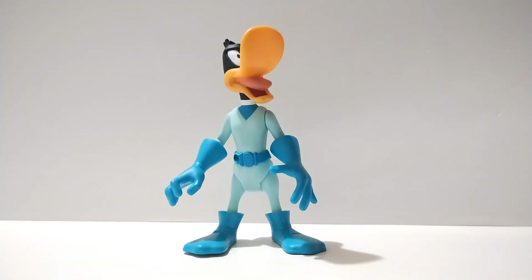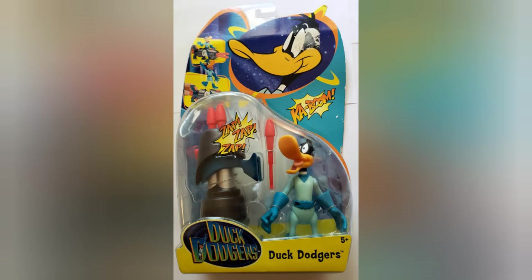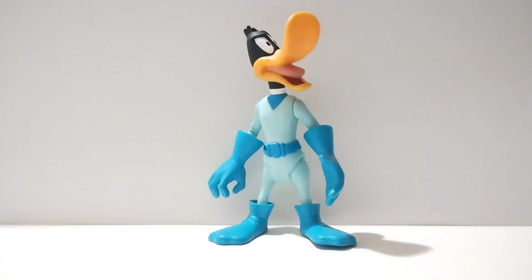I don't have the packaging for this figure — they're going for like $4 at the swap meet. I'm going to showcase an image of the packaging right now. Getting into Duck Dodgers himself, if you take a look at the picture you'll notice that the figure is based off of the 2005 Duck Dodgers series that aired on Cartoon Network.